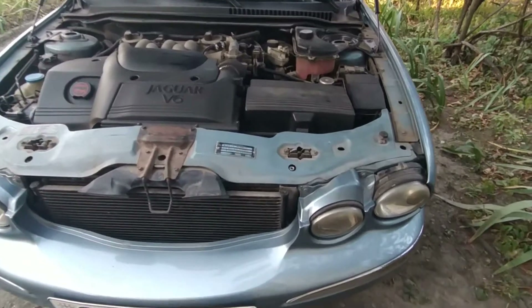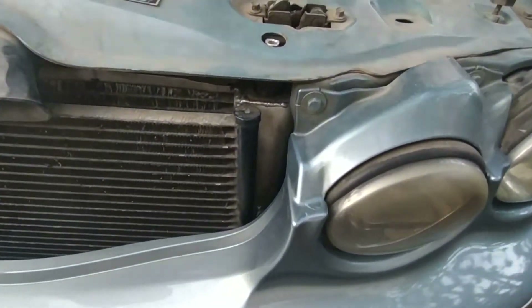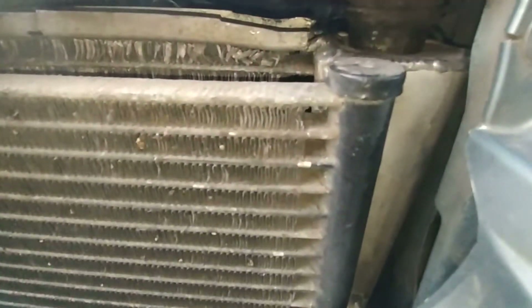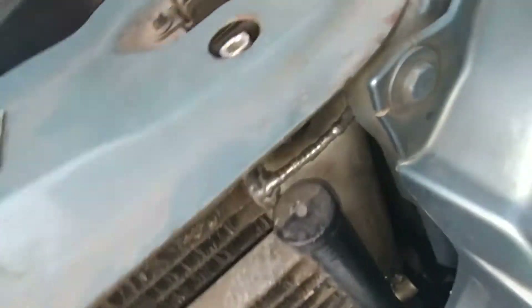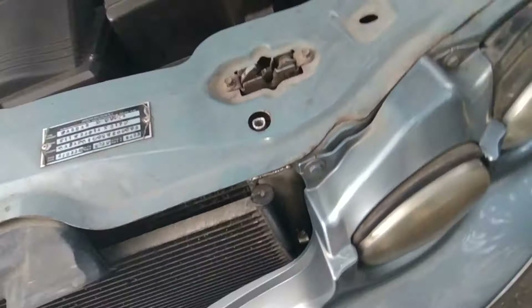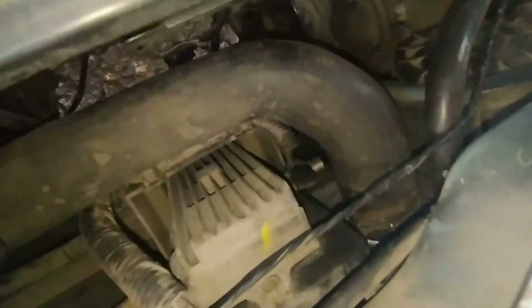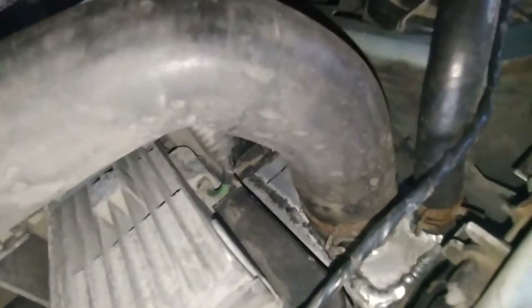Hi guys! Today I will show you not the process of repairs, but the result of those repairs. One of my subscribers, in the radiator removal video, asked me to start the engine. So I took a special video today showing how the engine with the repaired radiator starts.